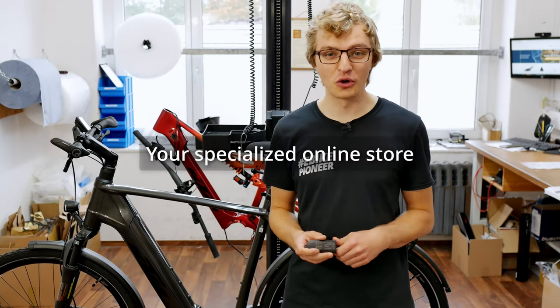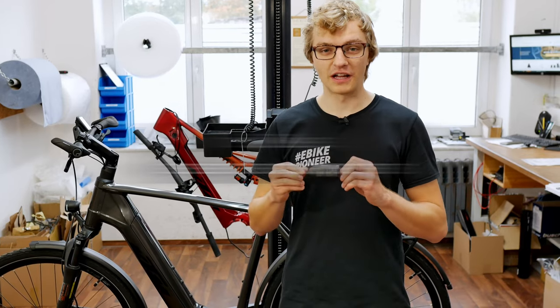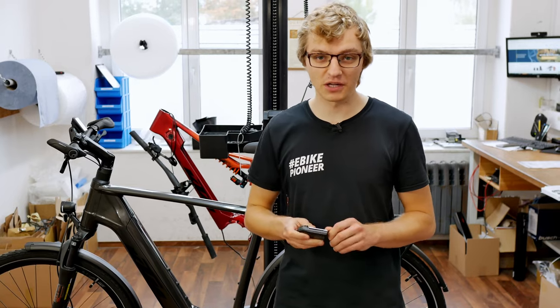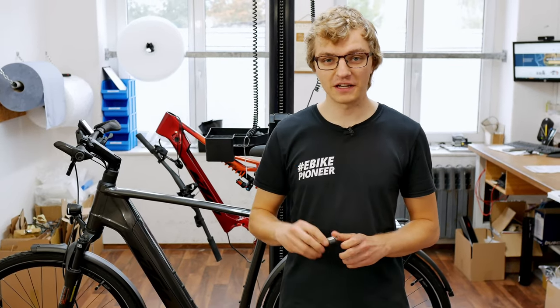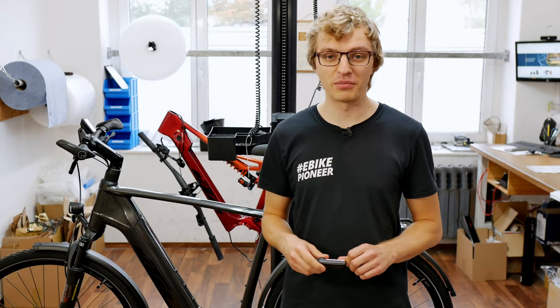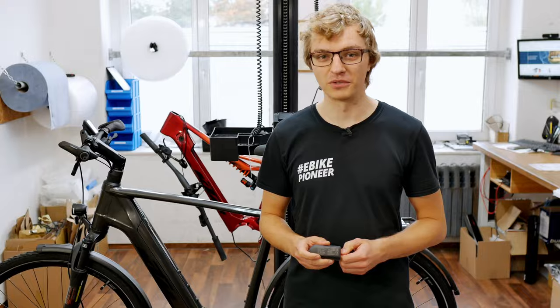Welcome to our channel and back to a new video. Today our topic is the Bosch Connect module — brand new on the market this season. It's a small GPS tracker for the smart system on your Bosch e-bike. Today we want to look at what this module can do and, of course, how you can install it yourself, because it's not as difficult as it might seem at first.